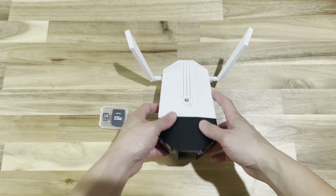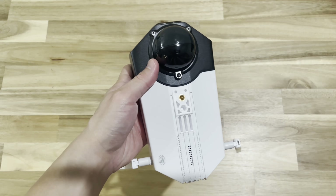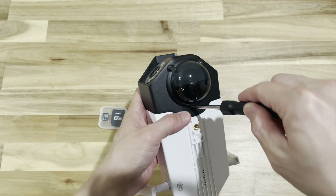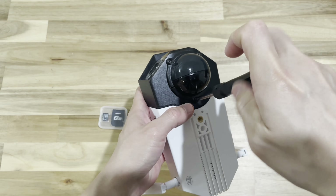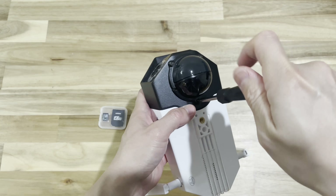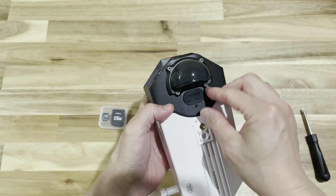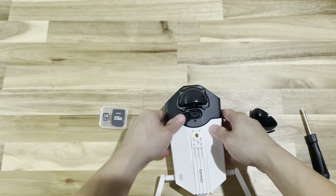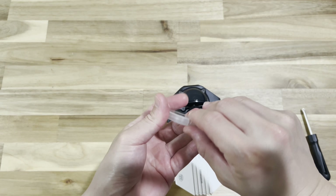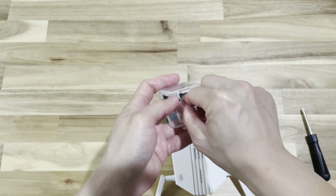So let's talk about the initial setup. What you need to do is flip the camera upside down — there's a screw underneath on the cap. Unscrew that and that's where you'll find the on/off button and where you insert your SD card. This camera can hold up to 128 gigabytes of SD card.